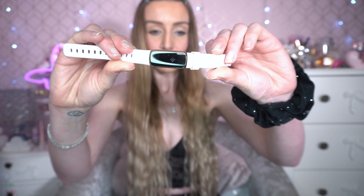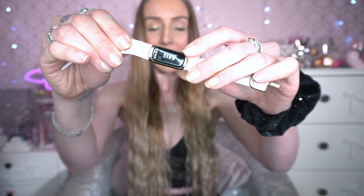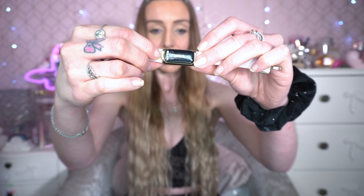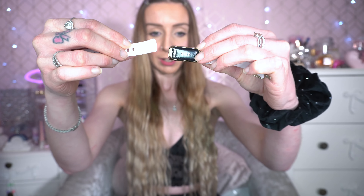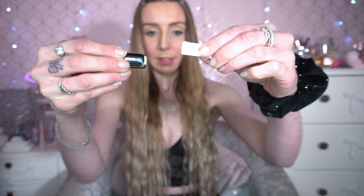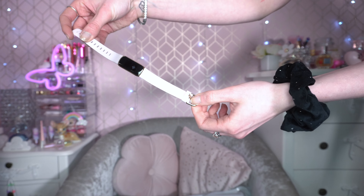I'm going to show you how to change the straps on the Fitbit Luxe. Turn the watch around and you'll see there are a couple of clips on either side of the strap. If you pull those out, the strap will just release. Pull this little clip and then pull, and the Fitbit Luxe is released from the straps.